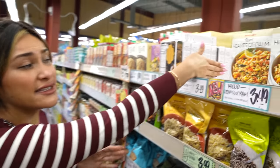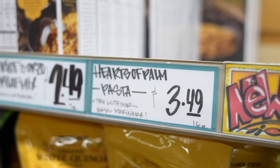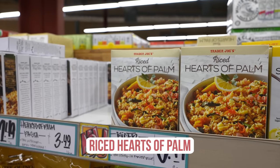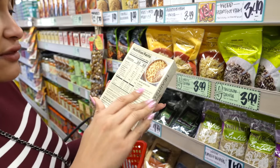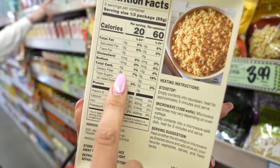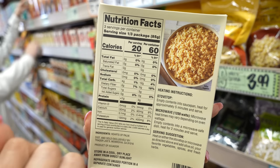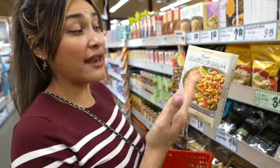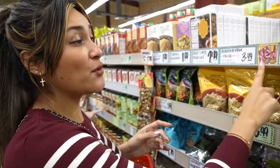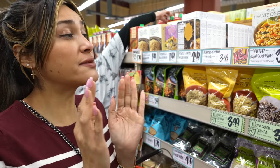A very popular item that is sold out right now is their hearts of palm pasta. It's made of hearts of palm and they also have a rice version. It's very neutral in taste and takes on any flavor you add to it. The rice has four grams of carbs minus the fiber, so that's two net carbs with only 20 calories per serving. I've been using hearts of palm pasta as a low carb substitute for years, so I know you guys will love it.